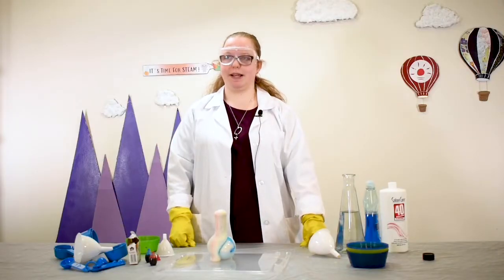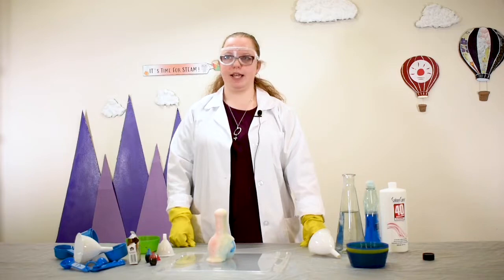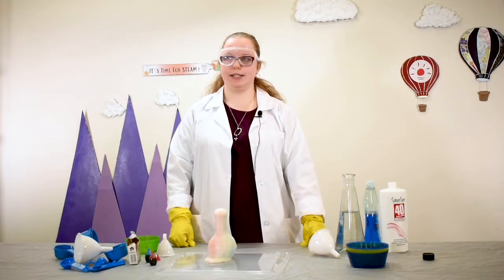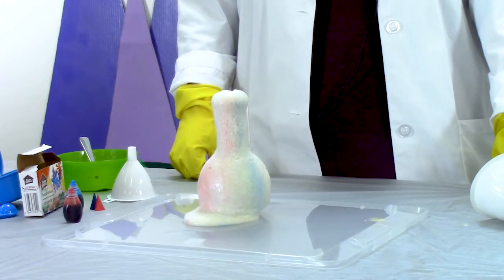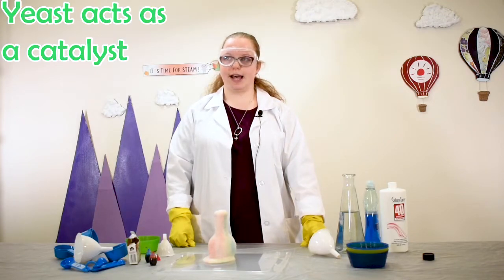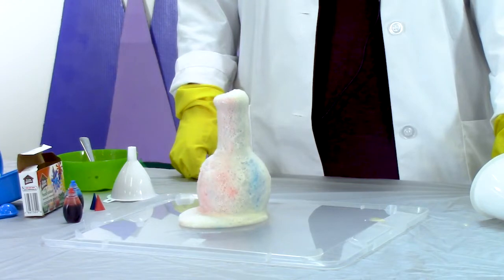Hydrogen peroxide is made up of molecules — specifically two hydrogen atoms and two oxygen atoms. When hydrogen peroxide breaks down, it turns into water molecules, which are made out of two hydrogen and one oxygen atom. The extra oxygen atom is released into the atmosphere as air, causing our mixture to bubble and expand. The dish soap helps make more bubbles, which helps the toothpaste rise. The yeast acts as a catalyst — a catalyst is a material that speeds up a chemical reaction. The yeast helps break down the hydrogen peroxide molecules faster, making the reaction rise quicker.